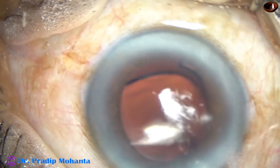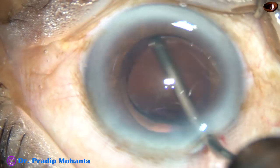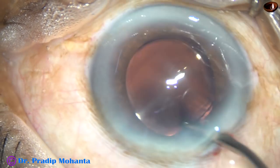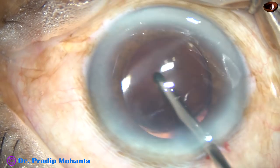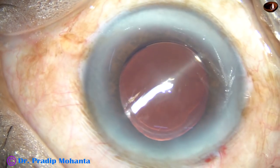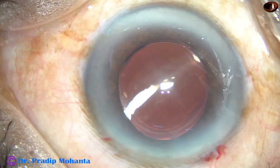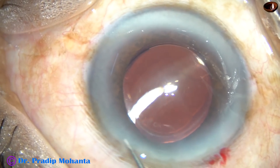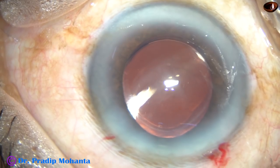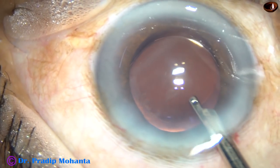Whatever viscoelastic was in the lumen of the cartridge is irrigated out using the irrigating probe of bimanual IA. The lens is dialed by the irrigating probe itself, and the capsular bag is also irrigated. A little bit of moxifloxacin is injected into the anterior chamber, and then the corneal stroma on either side of the stab incision is hydrated so that the paracentesis gets closed.